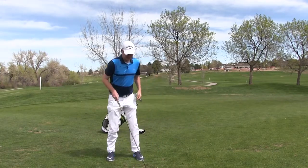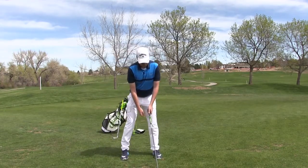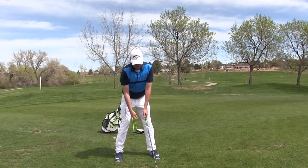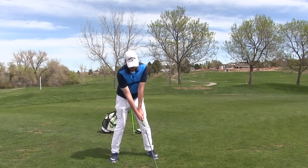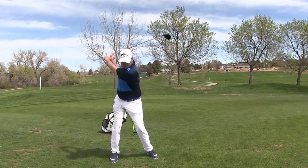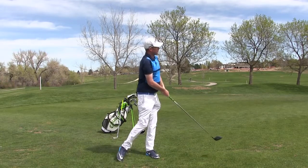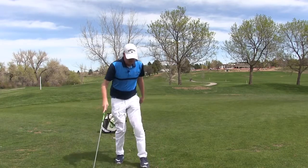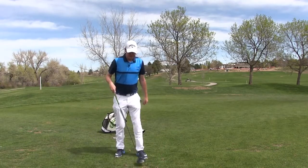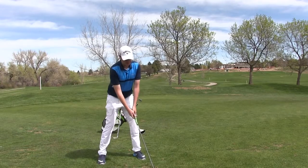Line up the ball with the left foot, 70-30 on the back side now — get lined up here. So now I'm 70-30. I'll hit one more for you. Ball lined up with my left foot, weight starting 70-30 again on the back.